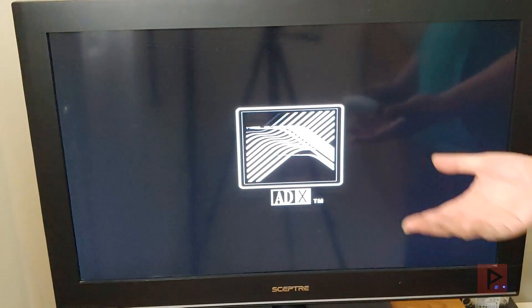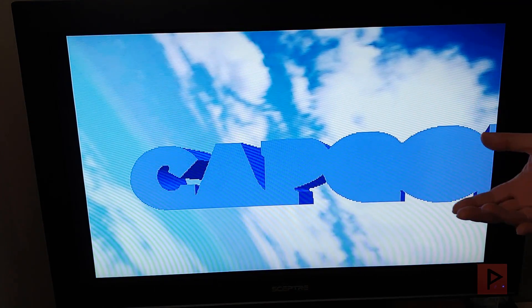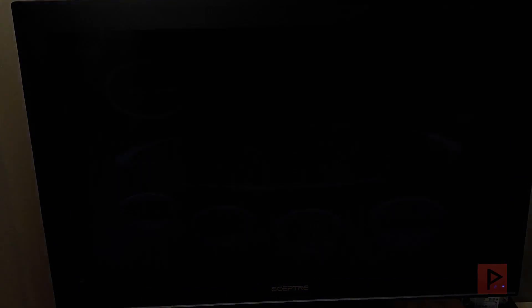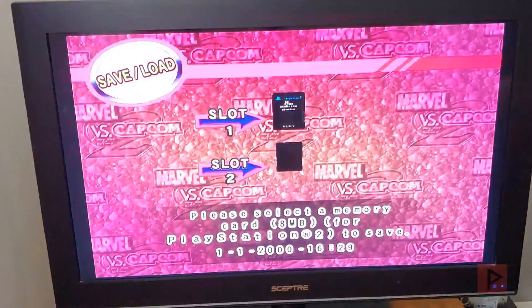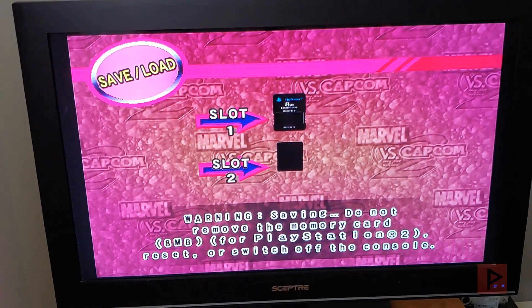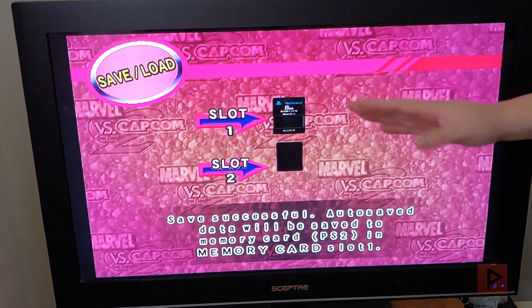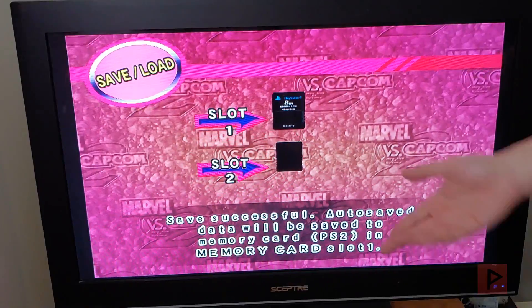It's much faster than USB, that's for sure. In my limited testing so far the games work great, the audio works great, the videos work great, and I haven't noticed any lag. Just to show proof that saving does work — if I go to save on slot one, it's going to say save successful. If I had a newer OPL version with the BDM driver and tried to save, it won't save. So that's why I'm using this particular version.